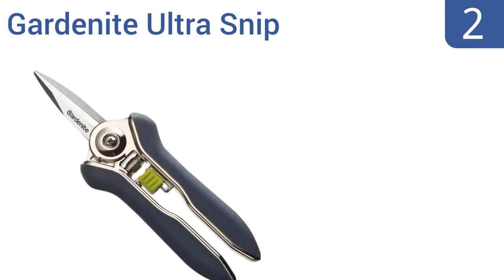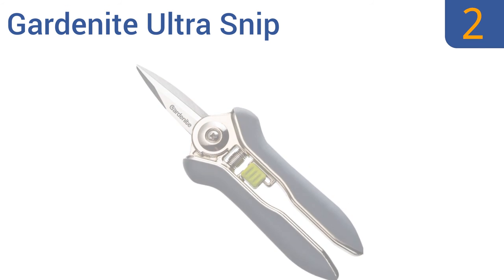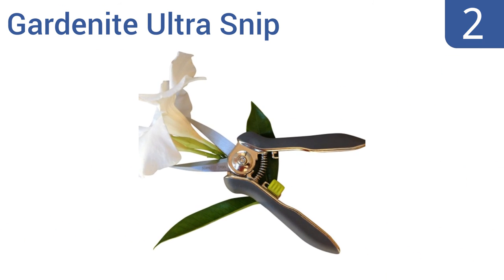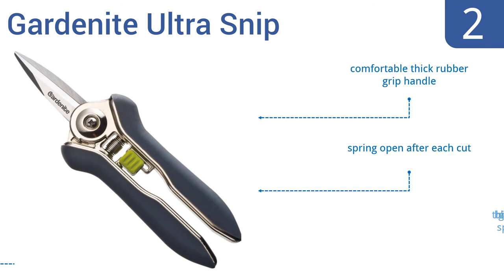At number two, the Guard Knight Ultra Snip are great for deadheading, pruning flowers, small plants and shrubs, and other light trimming duties. They're a good budget choice with stainless steel blades that should last for years. They have a comfortable thick rubber grip handle and spring open after each cut, and the thin blades get into tight spaces.